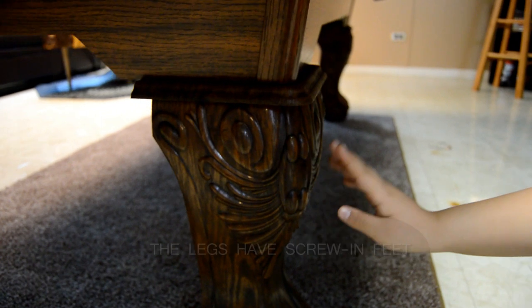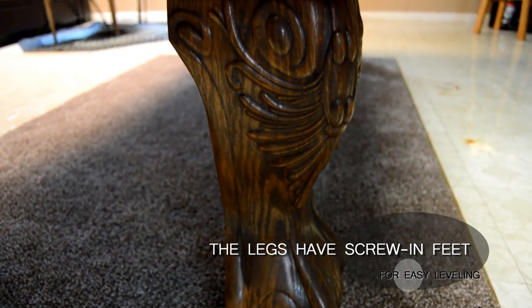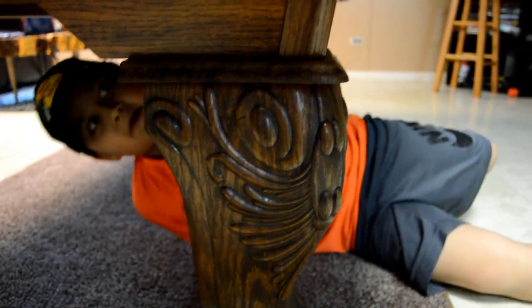Look at the legs — they're just plastic but they look real, so that's nice too. There's a wooden core that goes through a plastic outer shell for the leg, like right here.